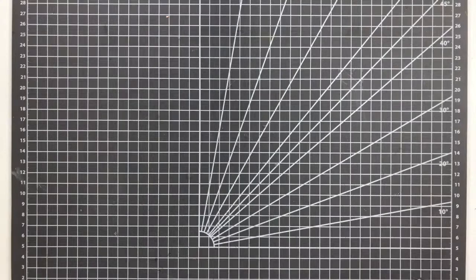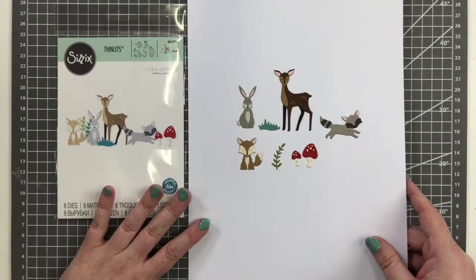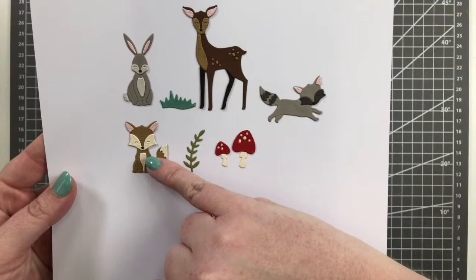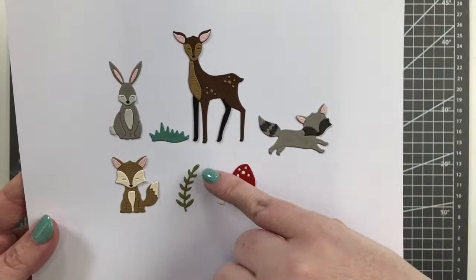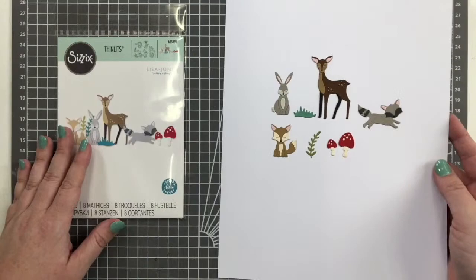The next one has more animals — it's called Woodland Nature by Lisa Jones. Woodland nature for baby showers and nurseries is really popular, so we've got a little fox, bunny, deer, raccoon, some more mushrooms, a little patch of grass, and leaf foliage. All of these are just super sweet little itty-bitty woodland animals, perfect for nursery decor or decorating for a baby shower.